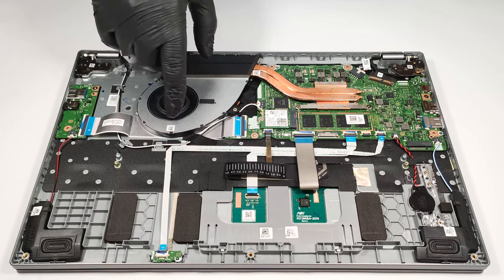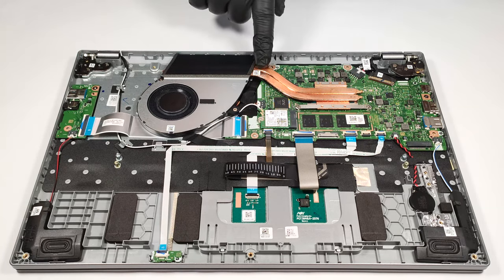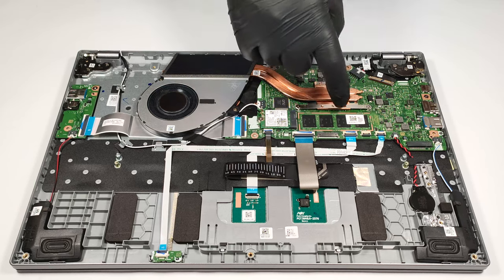The cooling looks modest. It comprises one fan, two heat pipes, one heat sink, and a heat spreader.